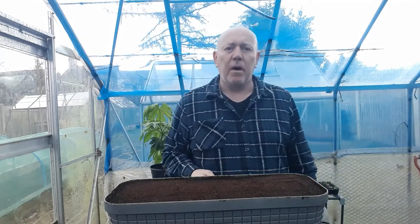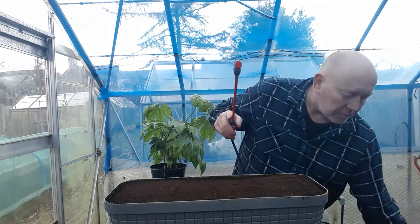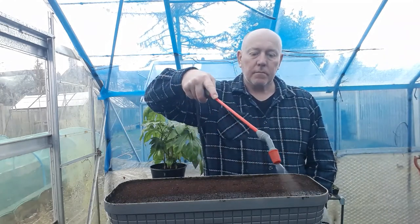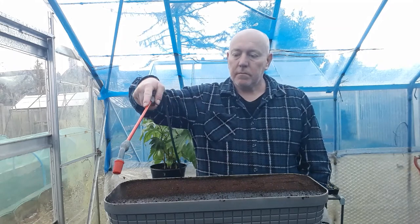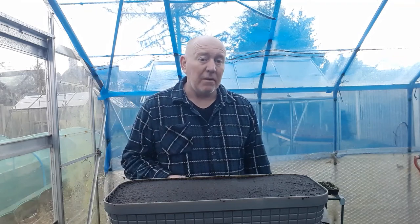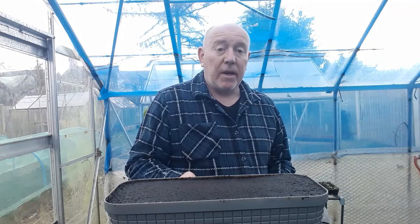So now we've done that part we're going to water them in. There we go, that's all done. You can cover them with cling film if you want to, but being onions you don't really have to cover them up. But make sure you do pop a label in so you know what you've got in here, because onions can take quite a while to germinate.